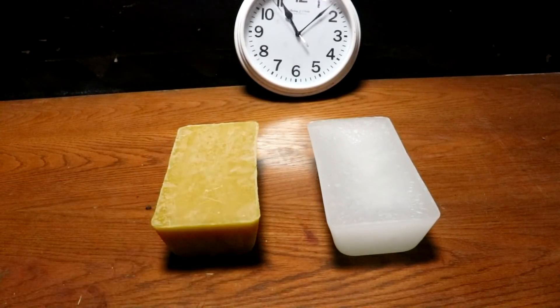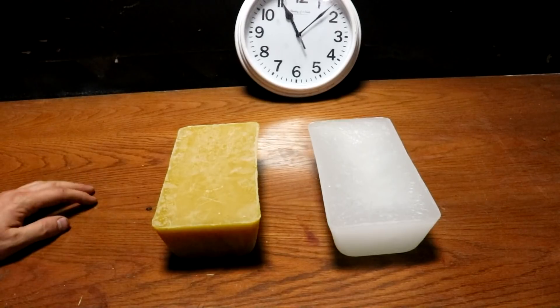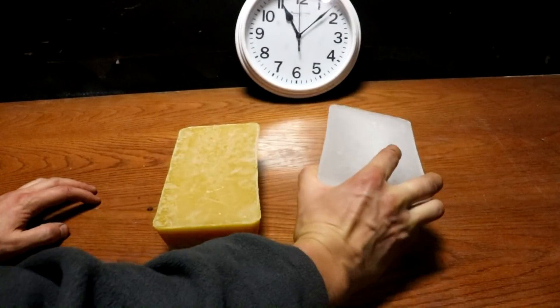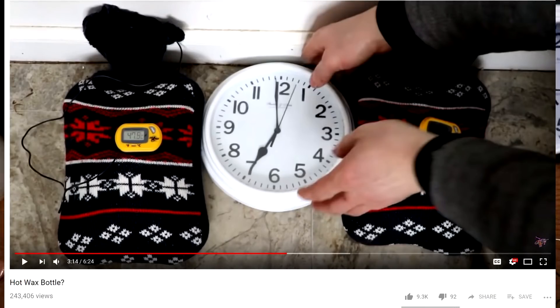Hi there everyone! Welcome back to Cody's Lab. So quite a while ago I played around with some wax for use as a heat storage medium. I was testing to see how it compared to water, but what about different types of wax?